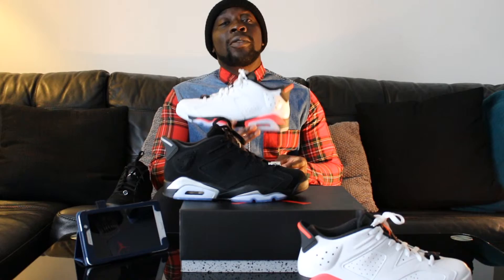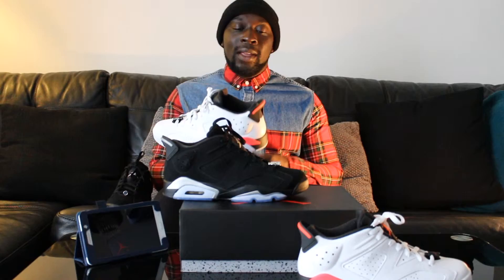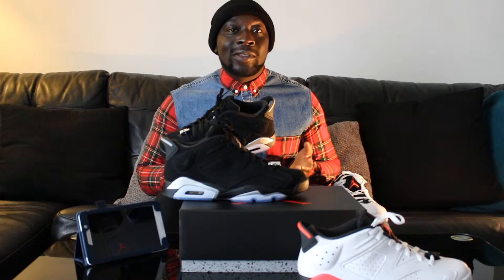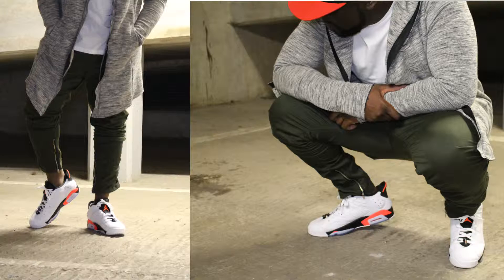Any denim jeans you can think of — stonewashed, normal denim, distressed denim, dark denim — they go with anything. Black jeans and a black t-shirt work well. If you want a smarter look, just figure out what outfit works for you. They come in men's sizes, it's for men — you just need to figure out what outfit doesn't make you look like an extra on Hollyoaks or something.